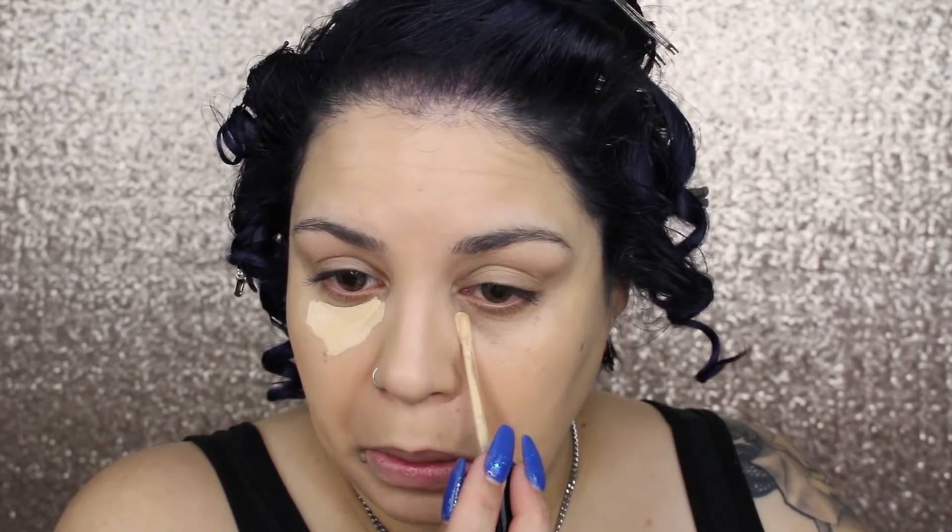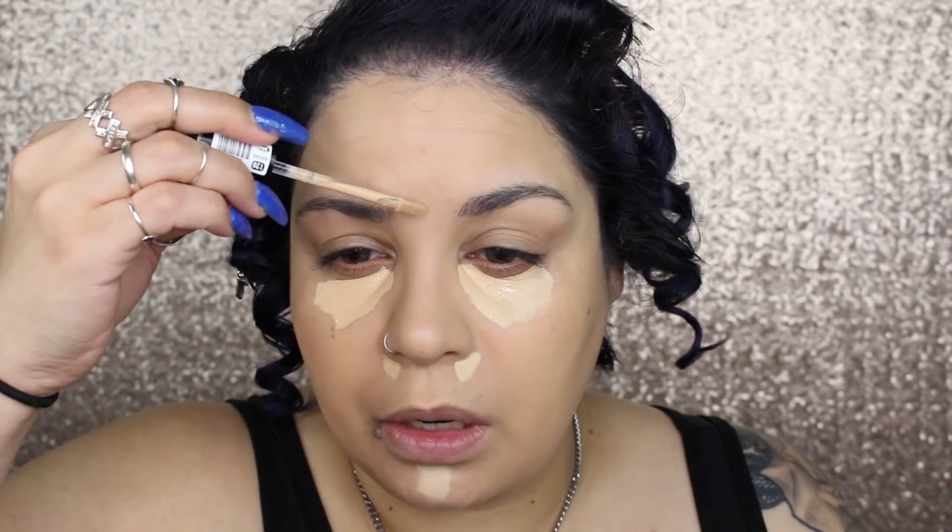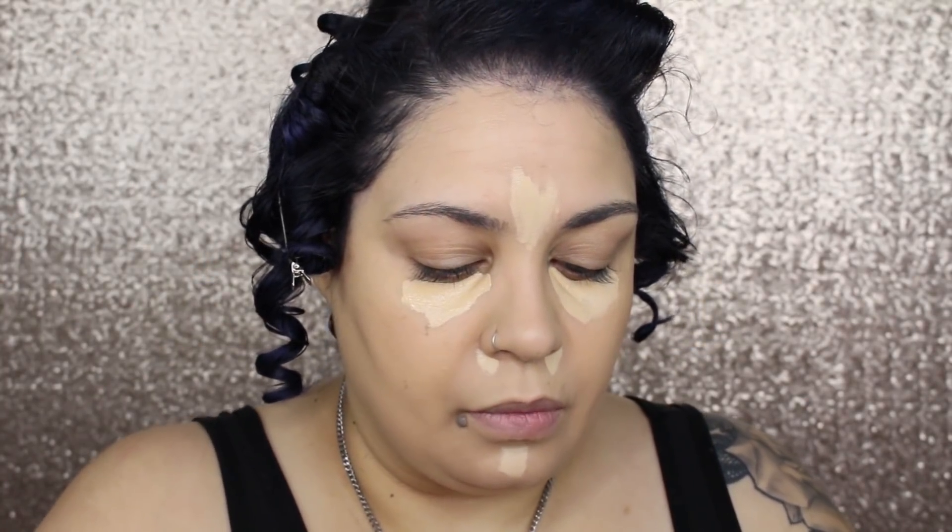This is the shade I can use. I'm going to take some right here under my eyes — I'm not going to build up too much. I'm just going to use the dry part of the doe-foot applicator and blend it so it doesn't get patchy. It's the same size as the ColourPop concealer, just a little chunkier.